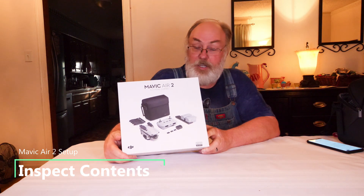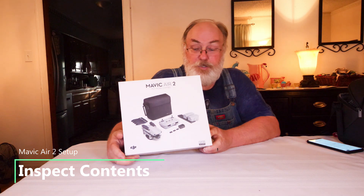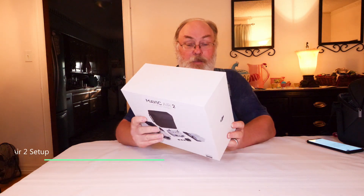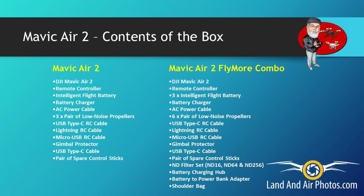Your first step is to take everything out of the box and check it against the shipping list or packaging information to make sure you got everything. You have two options: the basic package and the Fly More Combo. The Fly More Combo includes two additional batteries, a bag, filters, and other extras. Just make sure you got everything you were supposed to get.